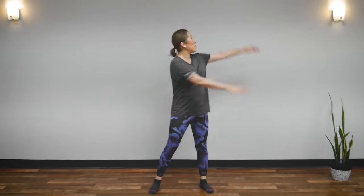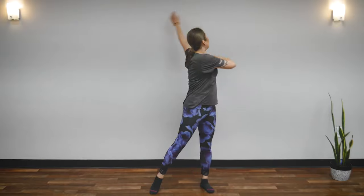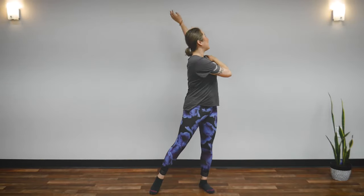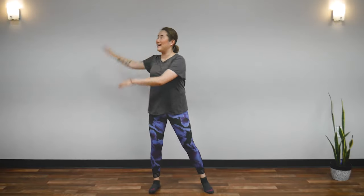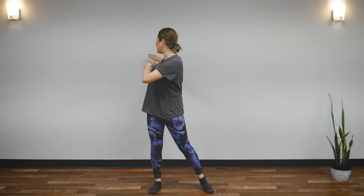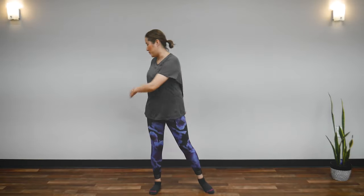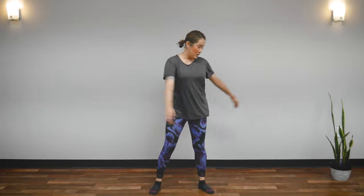And now swing your arms up overhead. Look at your fingertips here too. You will feel it in your upper back and shoulders. Can you feel your shoulders? Back towards the middle, and slowly bring your arms downward, coming back to center.